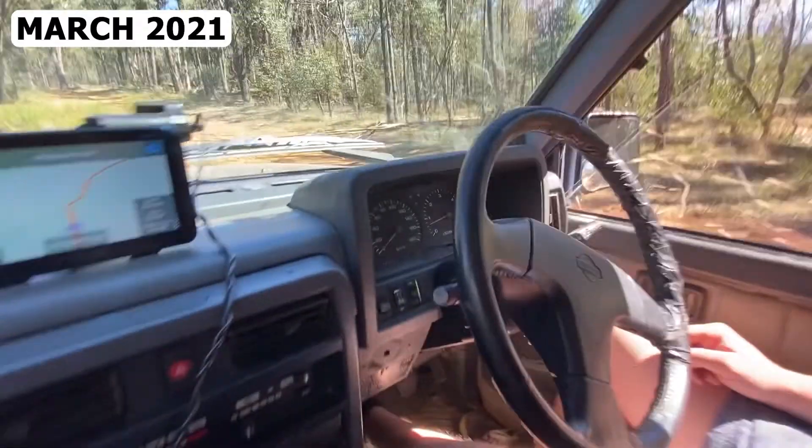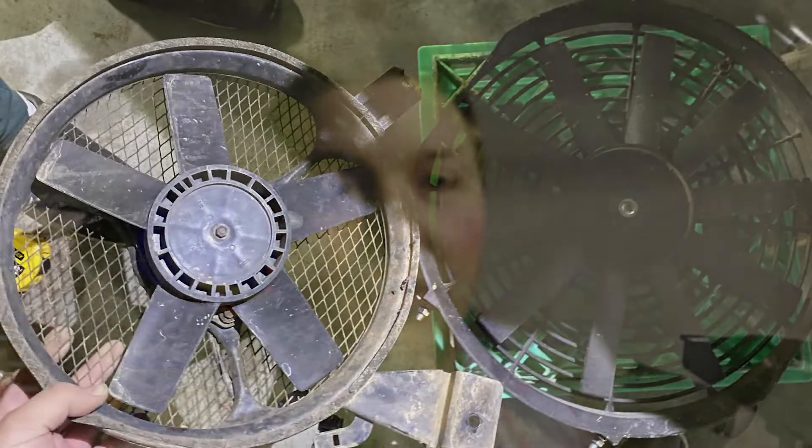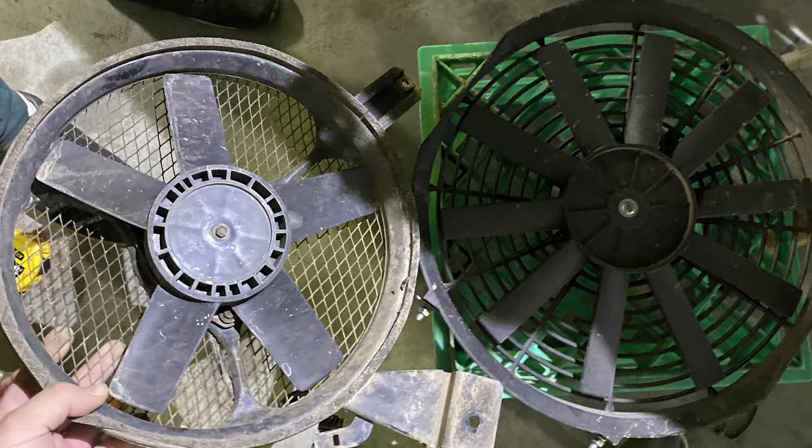In a couple of the other videos, you've probably seen that it overheats a lot, especially when we're doing forward driving at low speed, high revs. It always gets hot when you put it in forward drive, which is very annoying. We found out the problem was because the thermo fan was completely stuffed. We've put on a new one now, and the size of the fan is actually bigger than the old one — it's got more blades and it spins a bit faster.